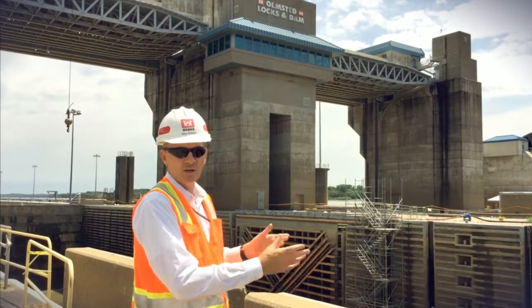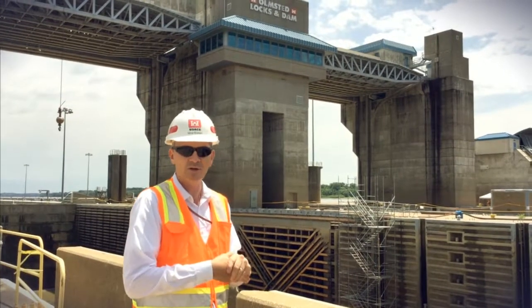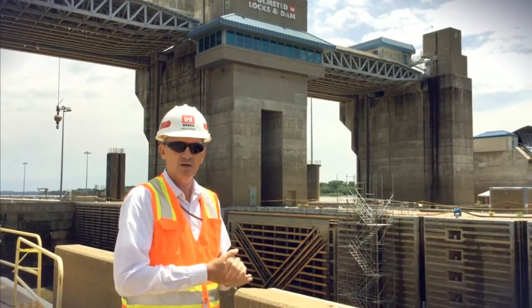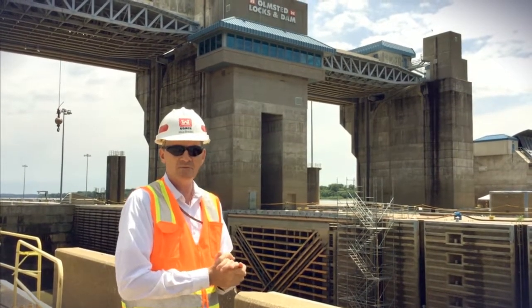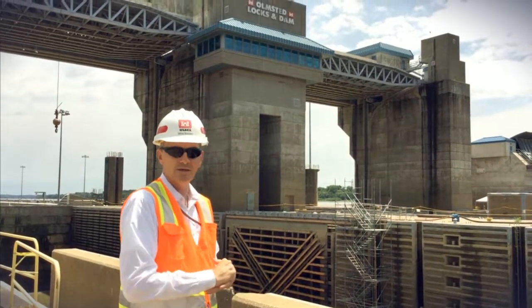We've got the land chamber unwatered, we're flushing the culverts, and we're doing some miscellaneous repairs to our minor gates to make sure we're ready to go — with our anticipation of river cutting on August 29th. That's what we're doing here at Olmstead Lock and Dam.